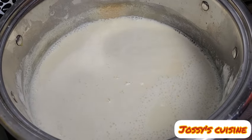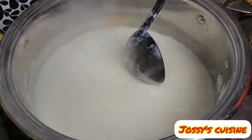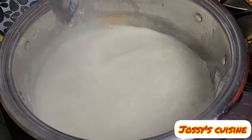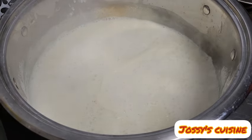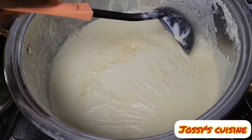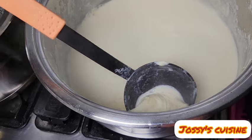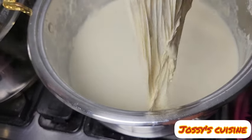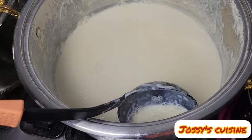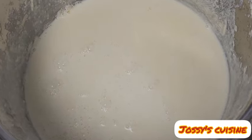Once the soya beans milk reaches boiling point, quickly turn down the heat and allow the milk to boil for 15 to 20 minutes to cook it properly. As the milk is cooking, you will start to see some skin forming on top — this is known as bean curd skin. Take it out; it is dried and used for other recipes. After 20 minutes, our soya beans milk is well cooked.